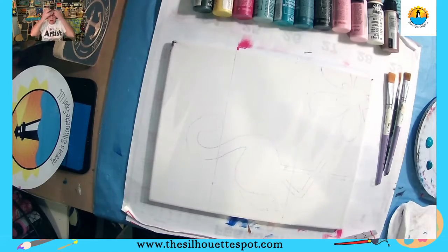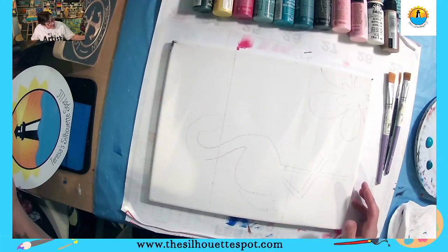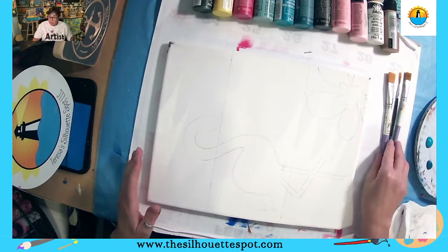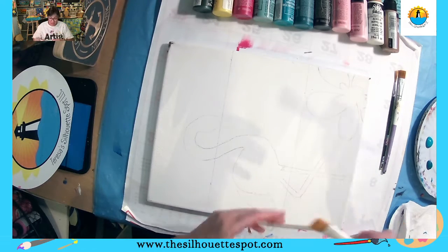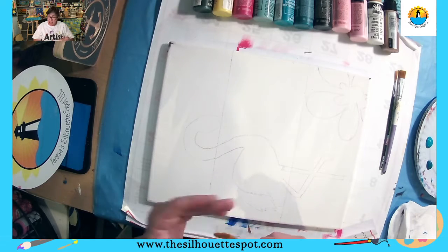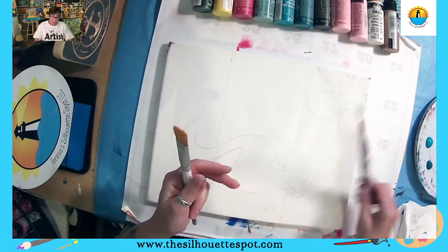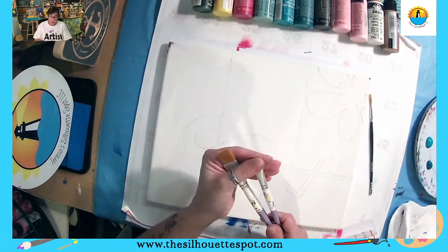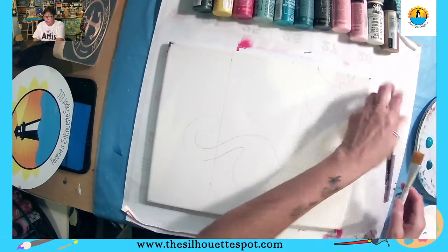When you hop on, say hi and let me know where you're watching from, and if this is your first time taking one of my art paint party lessons on a Thursday night. I'm ready to go. I have a three-quarter inch flat brush that I'm going to use a lot. I also have a liner brush and a smaller flat brush, but if you just have a liner and a flat brush, that's fine too.